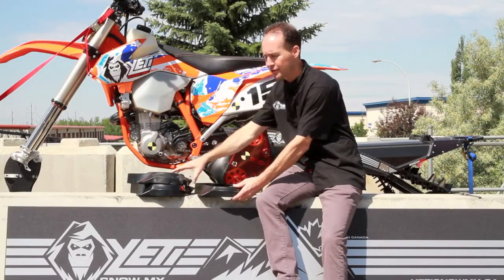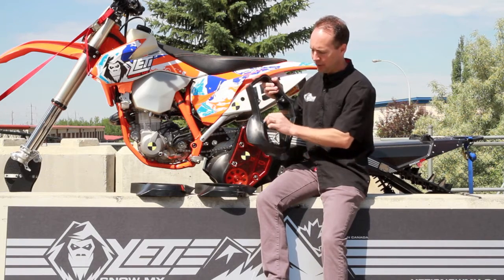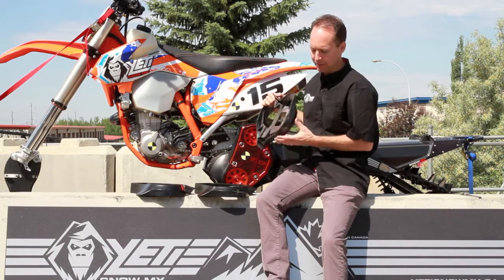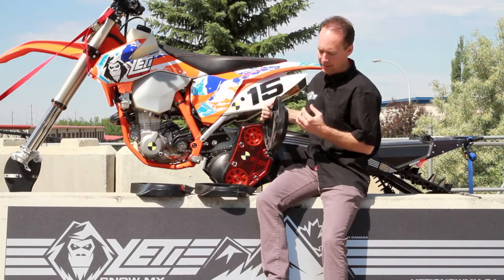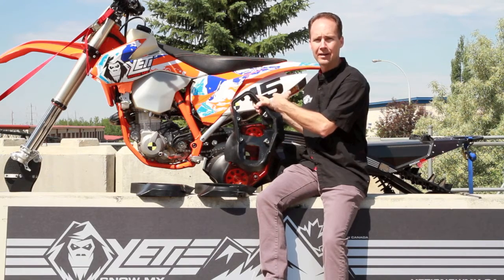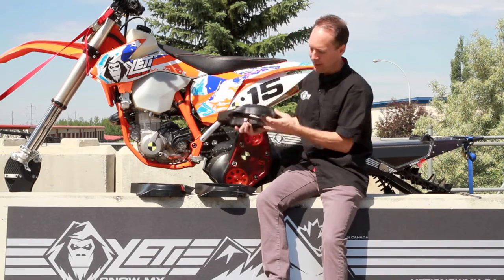As we get into the second generation design — the design we tested this winter — we also added a lip to it which is very strong. After riding it this winter and taking some significant hits on the trail, we managed to put a few scrapes in it, but even after putting it back on this bike and smashing it again on the curb with Dan riding and Derek on the back pushing down to add even more force, they weren't able to break it today.